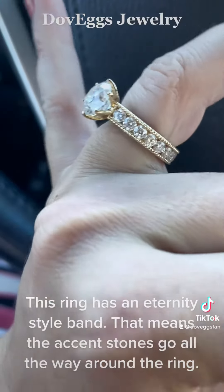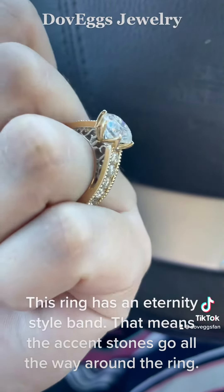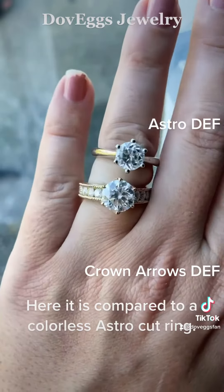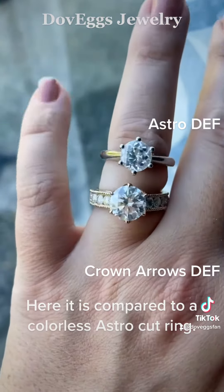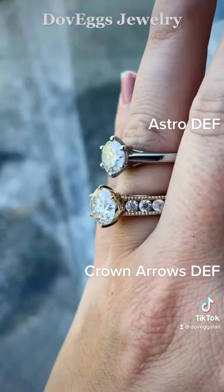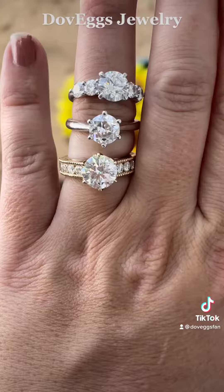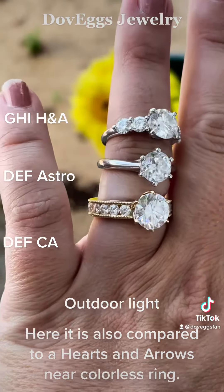This ring has an eternity style band, meaning the accent stones go all the way around the ring. Here it is compared to a colorless astro cut ring, and here it is also compared to a hearts and arrows near colorless ring.